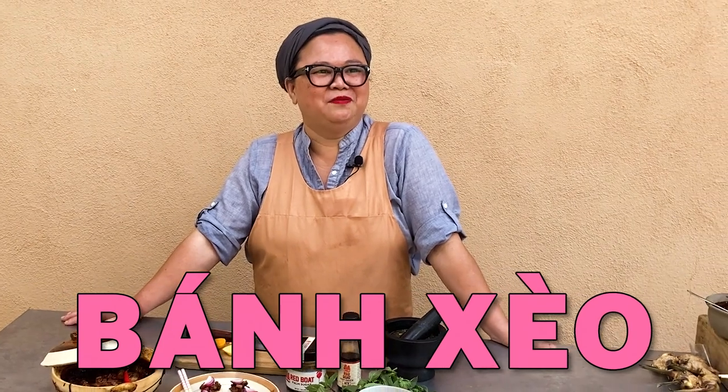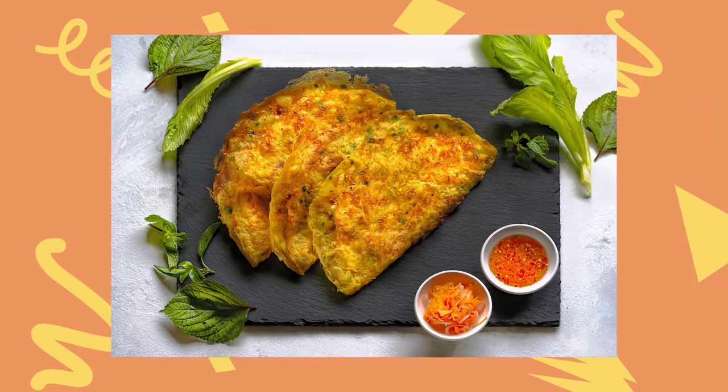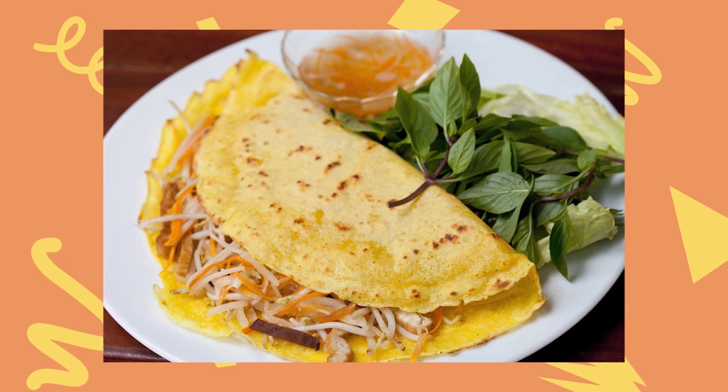Vietnamese dishes from the central region should get more shine for sure. I love bunceo, and I want bunceo not to be known as a crepe — it didn't come from the French. I think bunceo is more like a dosa. Another thing I think should be more known would be salted lime drinks, or salted citrus drinks — soda chan. It could be salted calamansi, or salted apricots. There are wild apricots that grow in Vietnam. If you've never had a carbonated salted citrus drink, you haven't lived — because it's mighty fine.